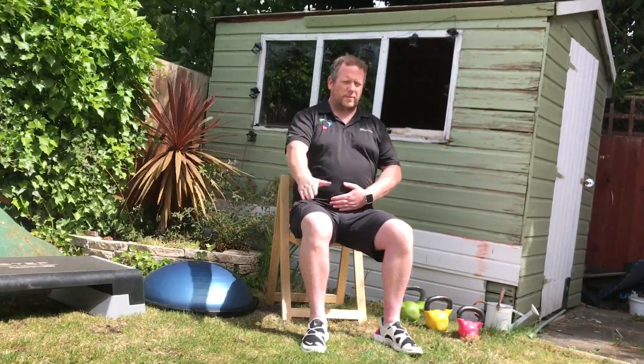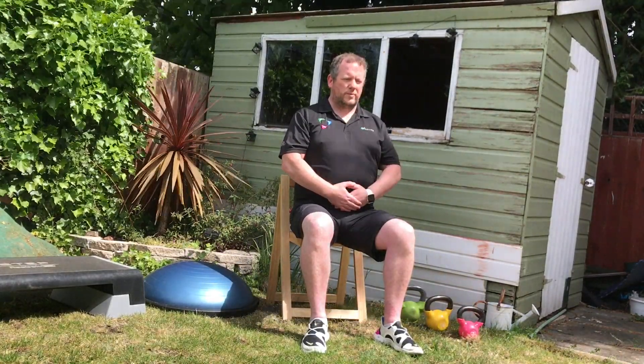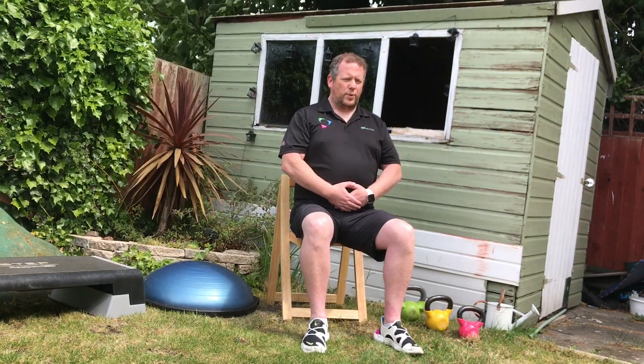Another chance to concentrate on our breathing and posture. Place one hand below the belly button and the other hand on top. Concentrate on that breathing with the shoulders back, chest out, tummy in nice and tight.